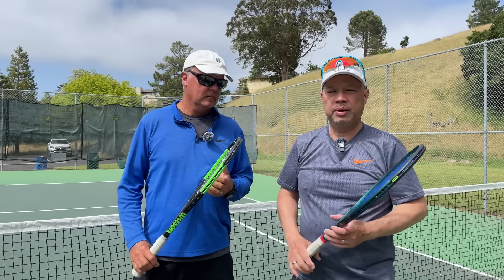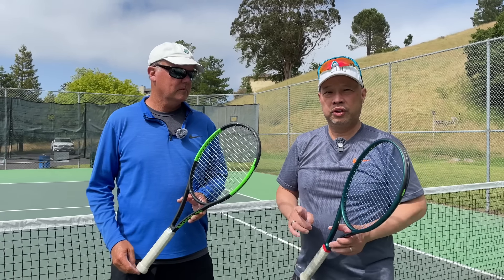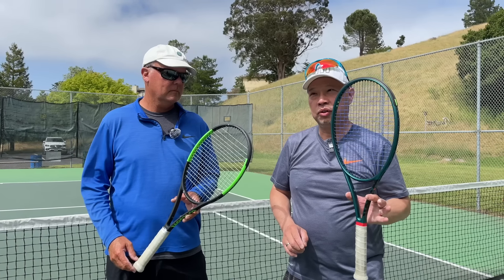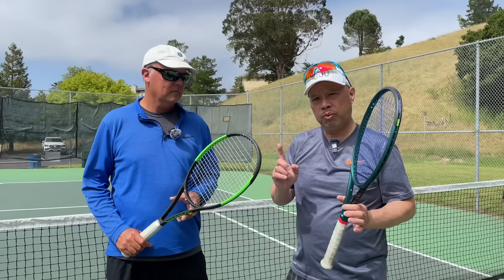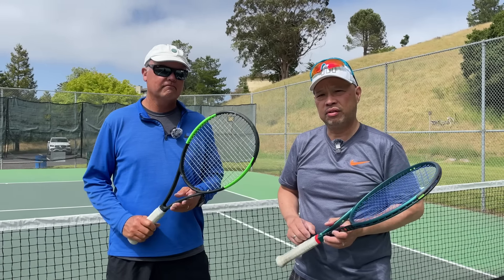Welcome to Tennis Spin, where we put our spin on your tennis. Today we're going to compare Blade version 9 with what I may deem as the worst blade ever. Stay tuned.